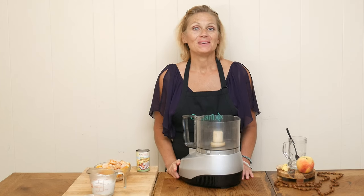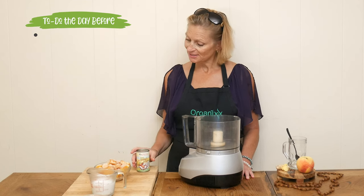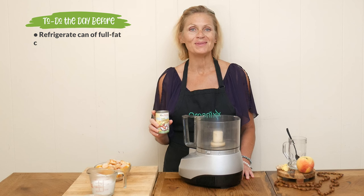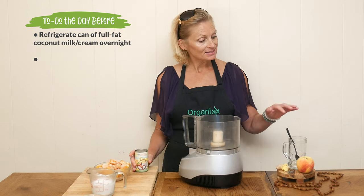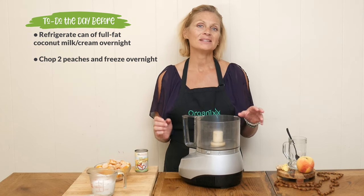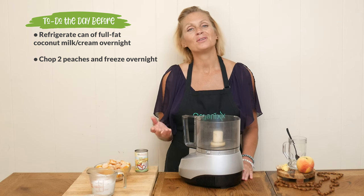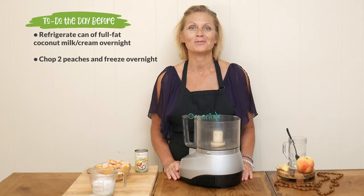For today's recipe, there are a few things you will want to do the day before. The first is to stick a can of full-fat coconut milk or coconut cream into your refrigerator to harden overnight. The second is to chop up two fresh peaches — I just leave the skin on — place them into a plastic bag and then into your freezer. You can also simply buy a bag of frozen peaches if that works better for you.